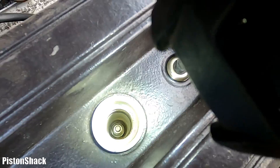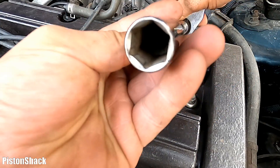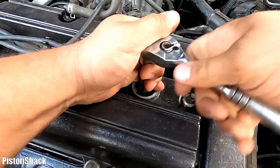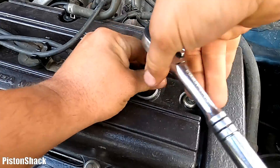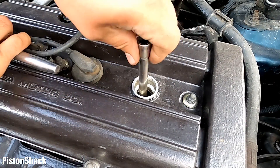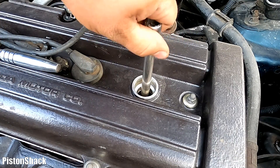Use a 5/8 spark plug socket — it has a rubber grommet to pull the spark plug out. Let's remove spark plug number one. Never ever use power tools during spark plug removal — hand tools only. The spark plug is loose; let's just spin it by hand and take it out.